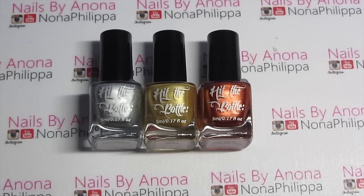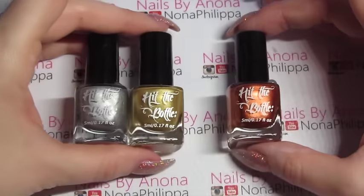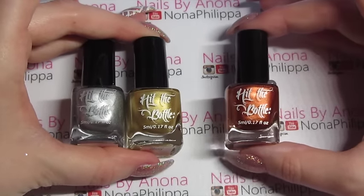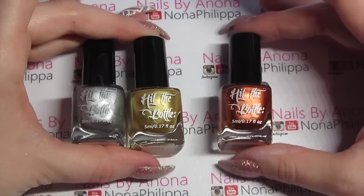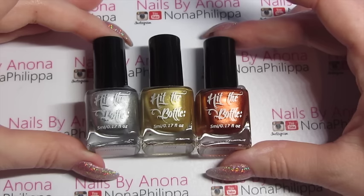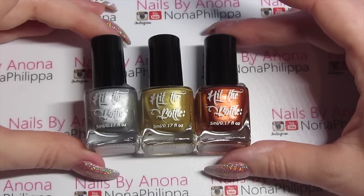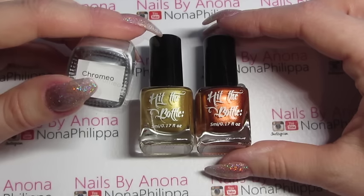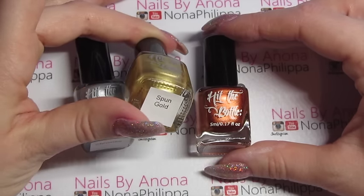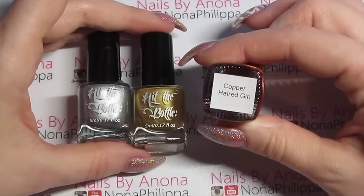I'd seen other nail technicians and YouTubers using Hit The Bottle so I thought I would try them out. I got the silver and gold in a pack and I brought all of these from Rainbow Connection, then I brought the copper one separately. I'll leave the link down below for where you can get them. The silver one is called Chromio, the gold one is called Spun Gold, and the copper one is called Copper Haired Girl.